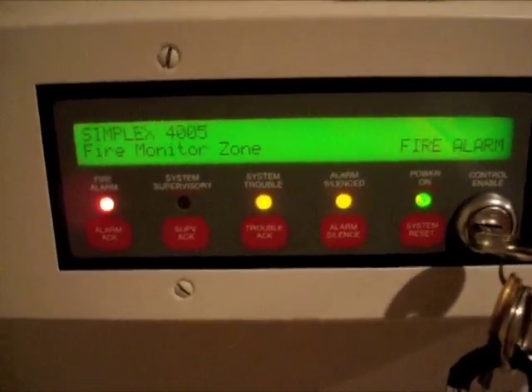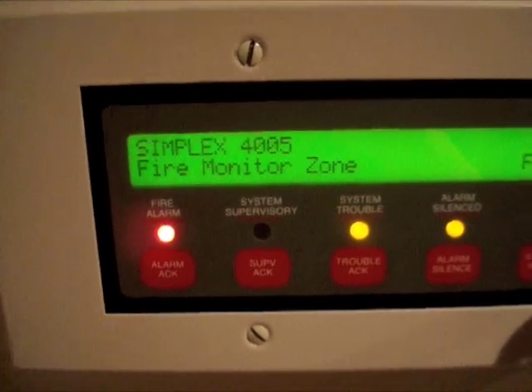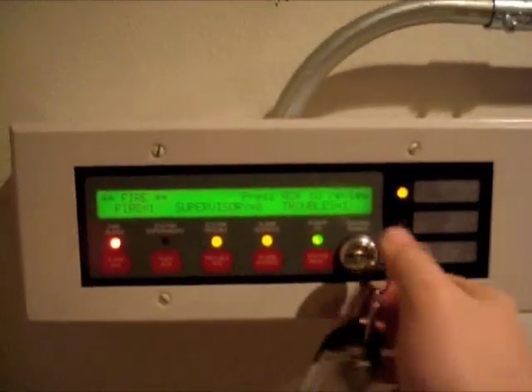Okay, now we have right there — it says Simplex 4005 fire monitors on. And then on the 4005, if you read it earlier, it says — let me focus in on that — upstairs hall corridor smoke detector, alarm, one out of one.